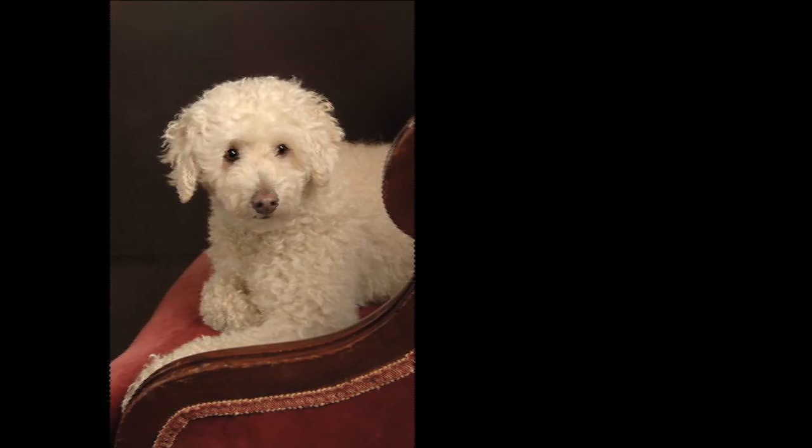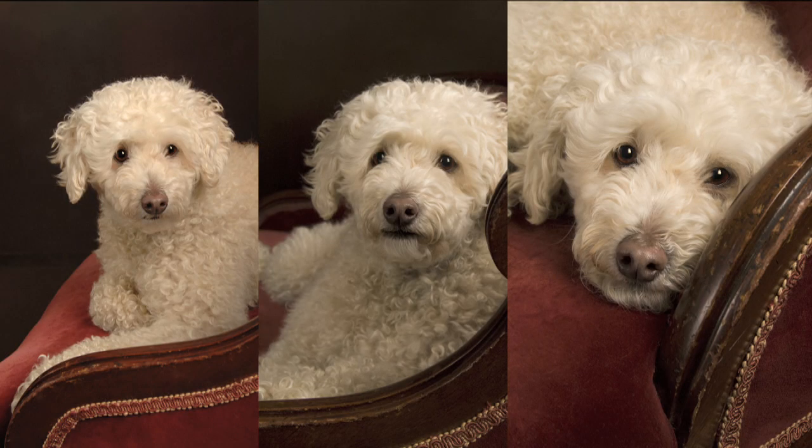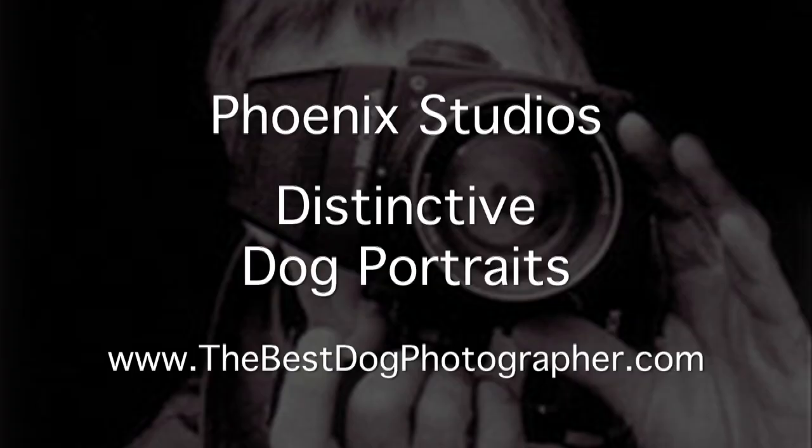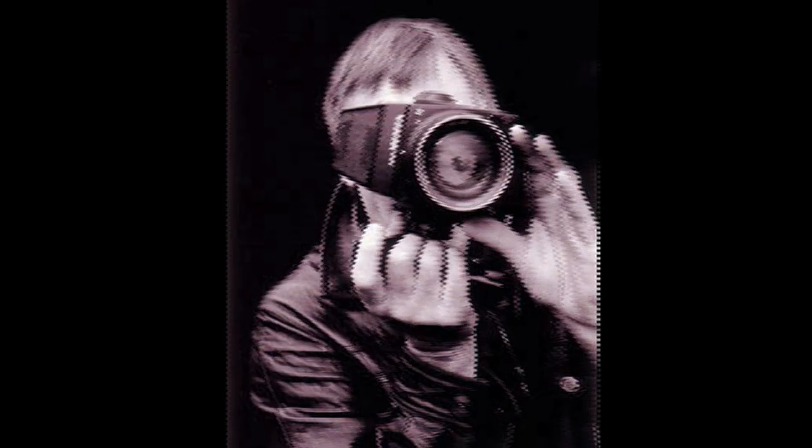Would you like a distinctive dog portrait of your best friend, or have your dog star in an episode of our dog photography tutorial series? If so, contact me, Joseph, at thebestdogphotographer.com. Thank you.